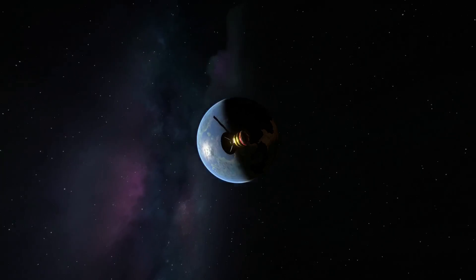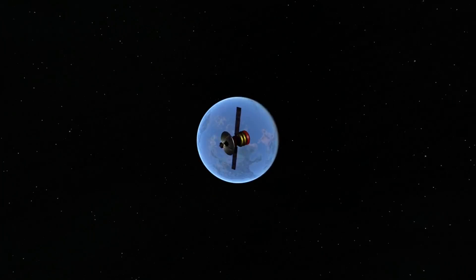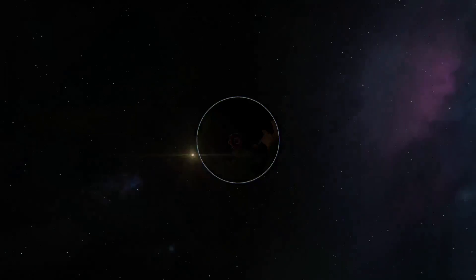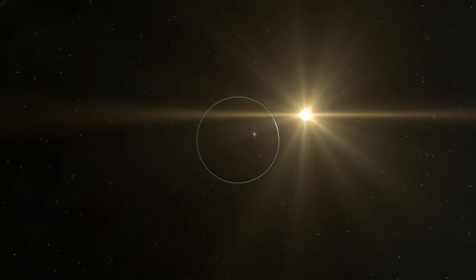So hopefully you now have a fully functional Keostationary satellite network. If you enjoyed this KSP2 content, make sure you like and subscribe for more, and while you're at it, why not check out this video where I saved our little space frogs from orbit around the moon.